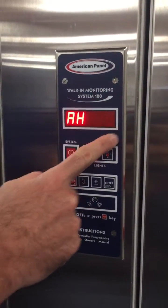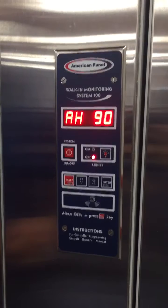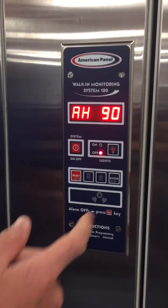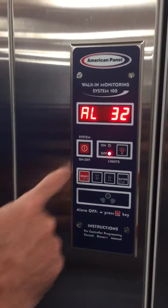Alarm high is set to 90 degrees. Any temperature condition higher than whatever this is set to will trigger an alarm. It's set high here because this is not an active refrigerated compartment. On a cooler this would be around 40 degrees; for a freezer you'd set it around zero degrees. Alarm high can be set to whatever the user desires.